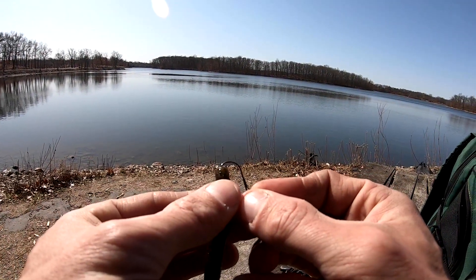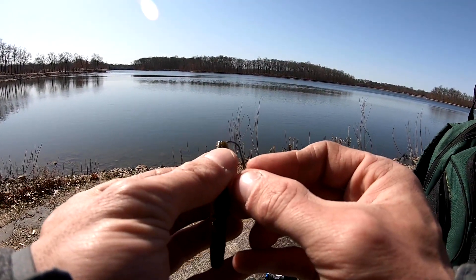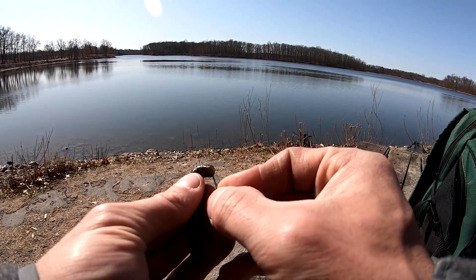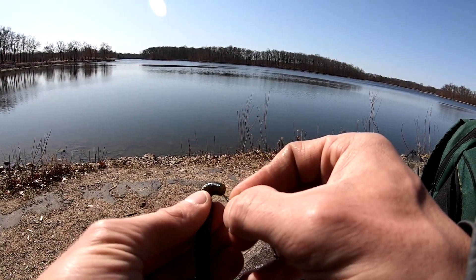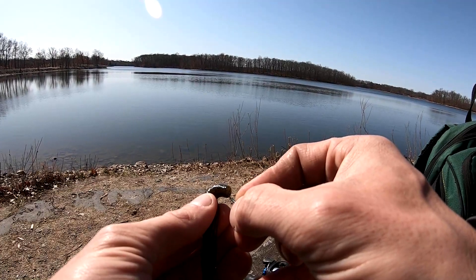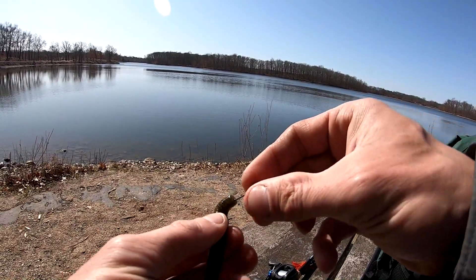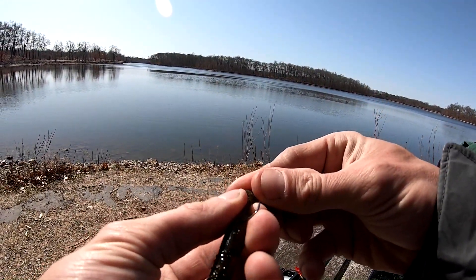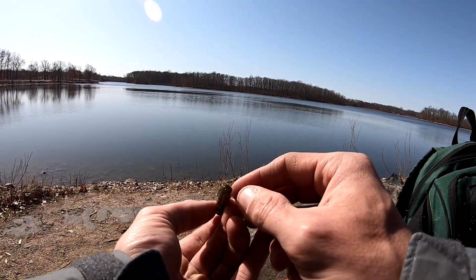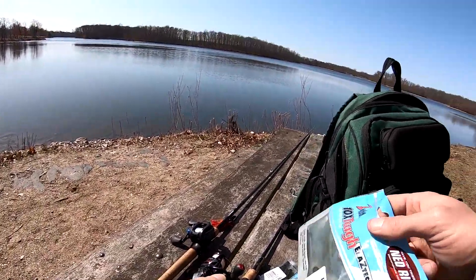Ned Rig baits by Z-Man have ElaZtech, so you know what that means — it can be a pain to thread. I'm going to thread it onto the jig head and hold it as I'm threading so it doesn't get mismatched. At the top portion of the Finesse TRD bait there are grooves — you go to the last groove in the middle of the bait and that is where you come out with the hook point. Then you go up to the jig head and that's just about perfect. It's not perfectly in the middle but it's close enough.